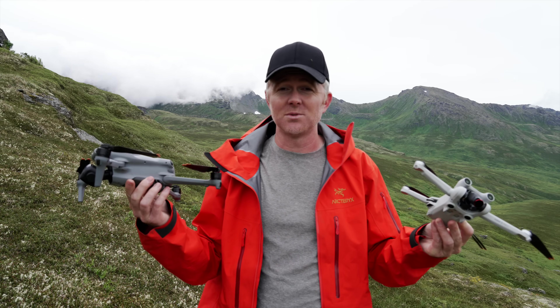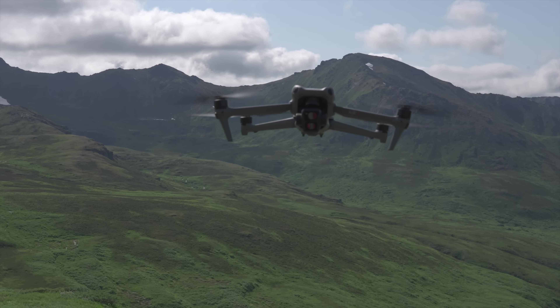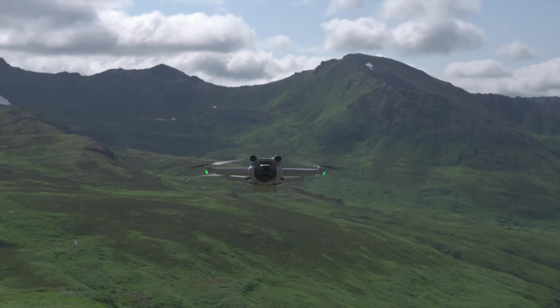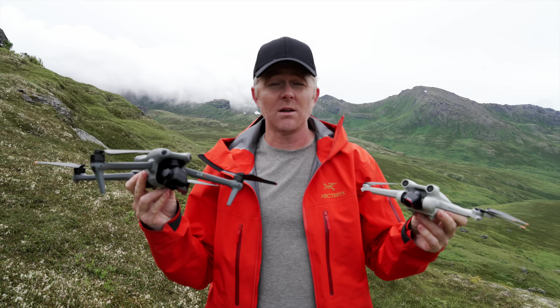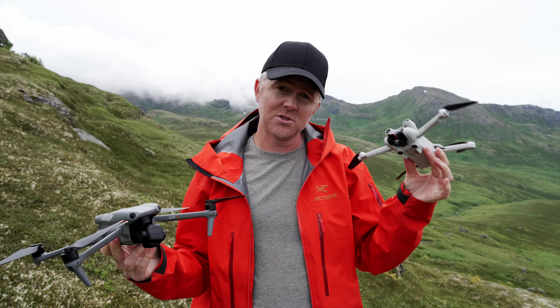Another difference between these two drones is sound and noise levels. Here's an example of each drone's noise level in action.